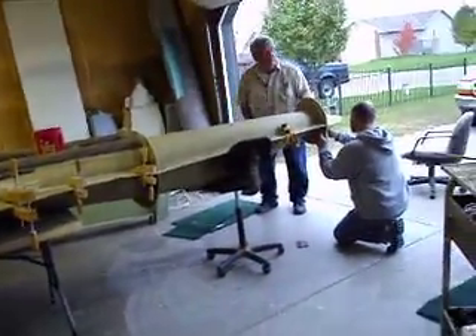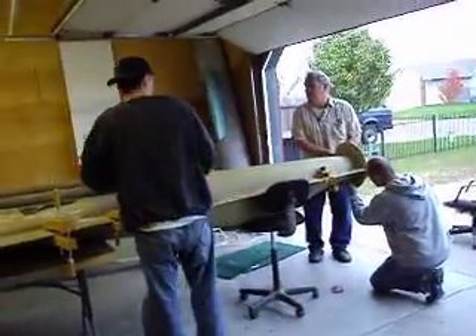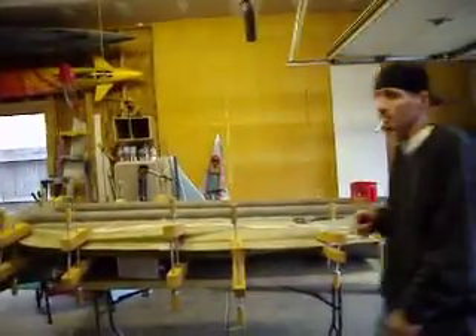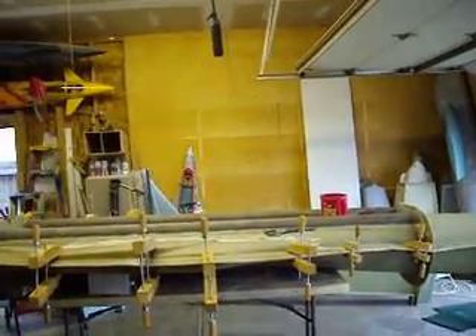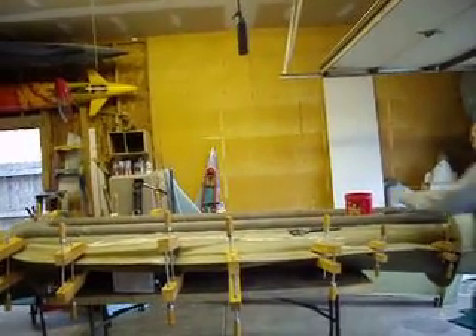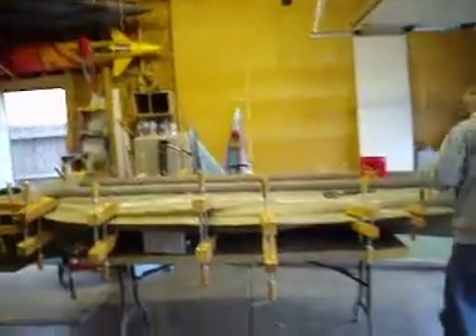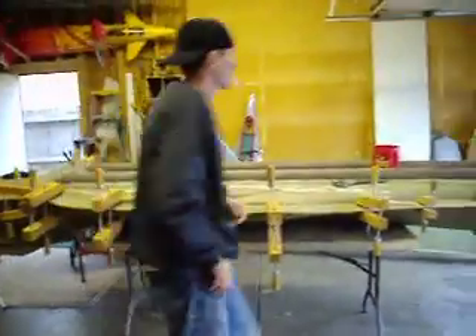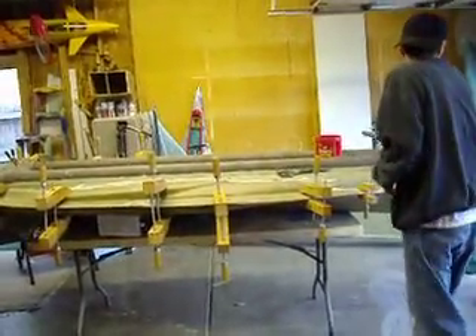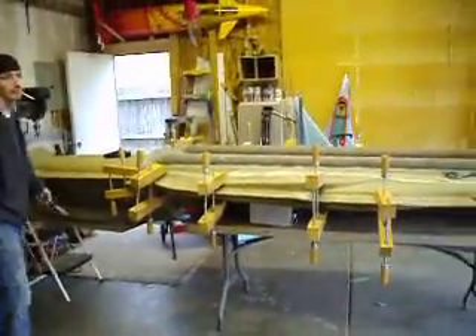Hey, we need about six more bolts — can you find some? We can take them off the bottom — the top of that rudder. I glued that together last night. Actually, we just need a couple bolts. There's one nut. We just need another two. We've got a couple nuts around here somewhere. I'm a nut!